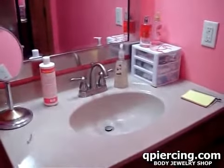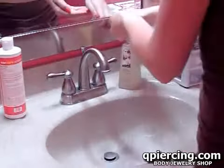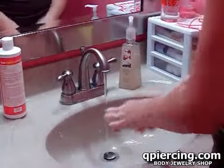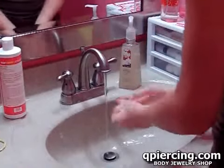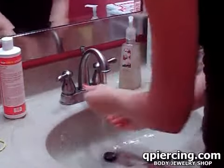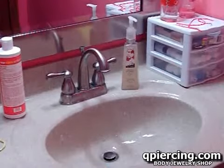First, what you're supposed to do is wash your hands. Dry them off, and we're going to have the towel.